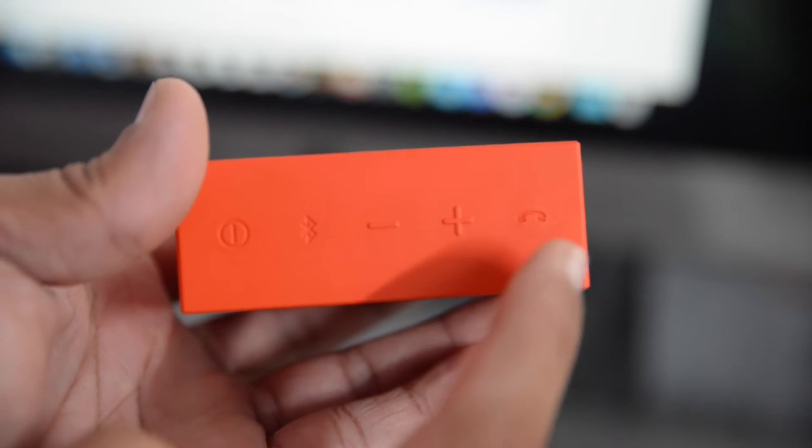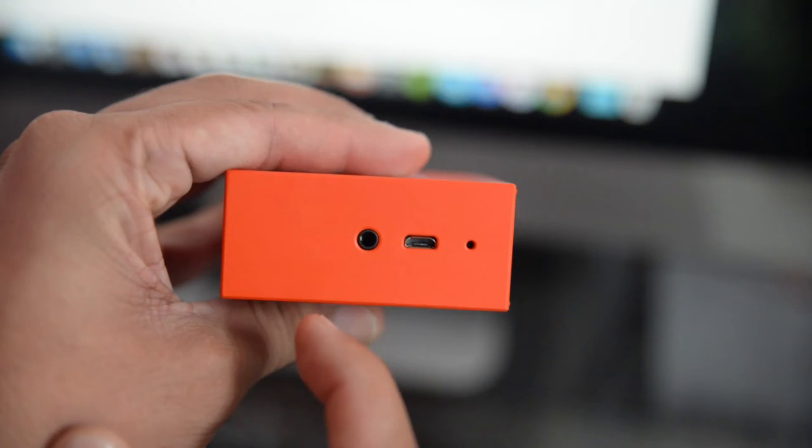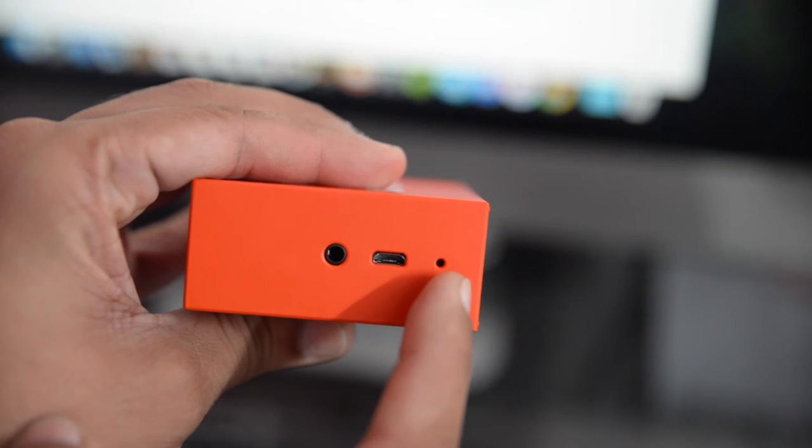On top of the speaker there is a call receive button to attend calls using the mic. On the left side of the speaker there is a space for loop attachment, and on the right side there is a 3.5mm jack, a charging port, and a mic to receive calls.